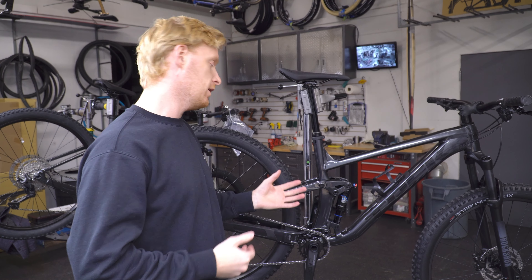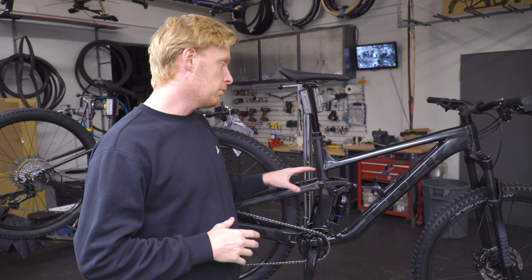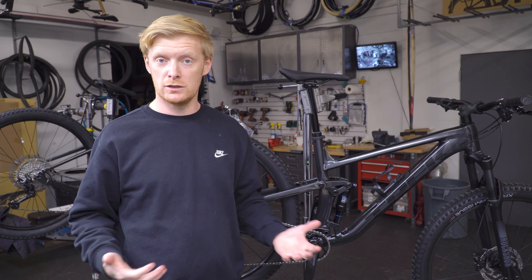Welcome back everyone. Today we are checking out the Top Fuel 5 — we've got it right here in person, a brand new 2022 model. This is a newer kind of model for Trek. The Top Fuel line has been expanding and becoming more of an everyday trail bike, especially with this newest refresh.